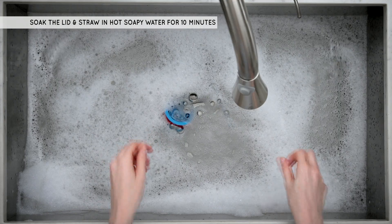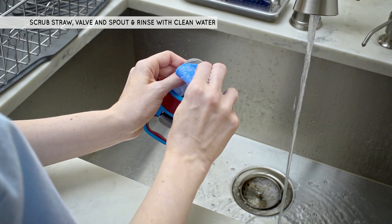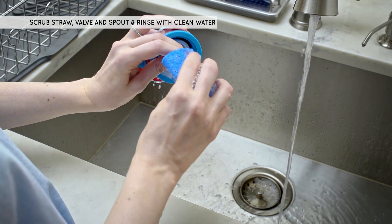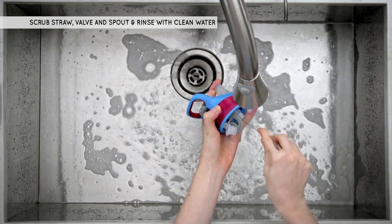Make sure the spout is in the open position. Rinse the straw with warm water. Rinse and scrub the valve assembly with warm water using a soapy, wet, nylon cleaning pad. Use a bristle brush to scrub the inside of the drink spout.